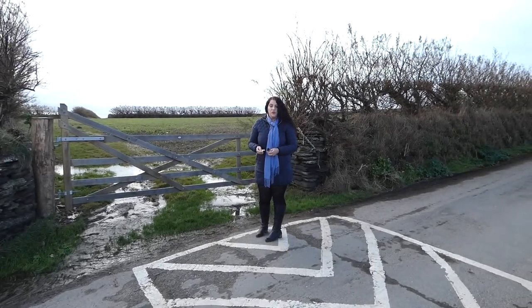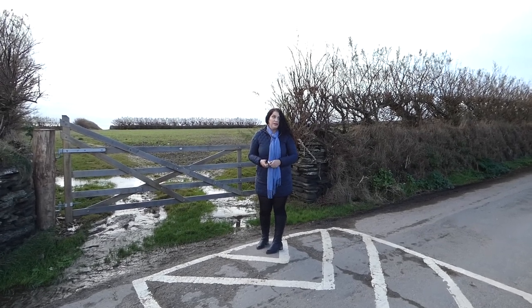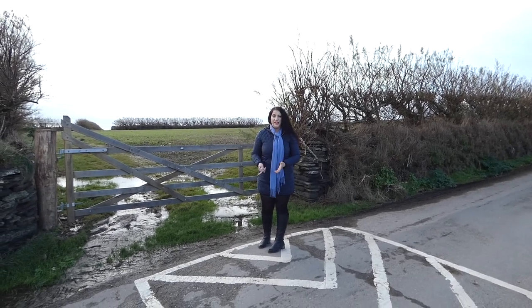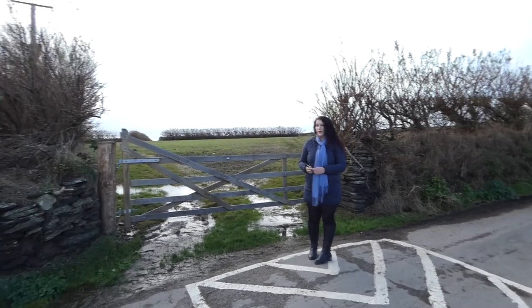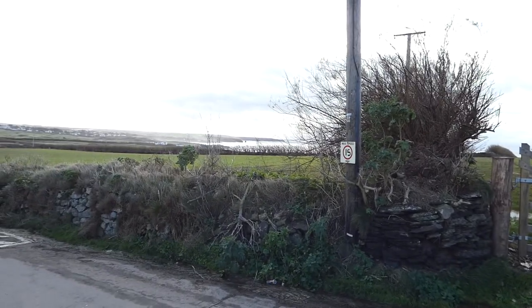Hi, today we're in North Cornwall and I'm about to do an art demonstration. I've been craving this for ages and we have no wind and no rain. It's perfect. We're in a location near Trevose Head and Constantine Bay. It's absolutely stunning.